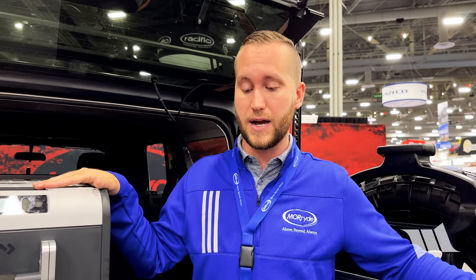Moride doesn't sell direct — purchase through online retailers including Quadratec, E-Trailer, Summit Racing, and other popular online retailers coming soon.